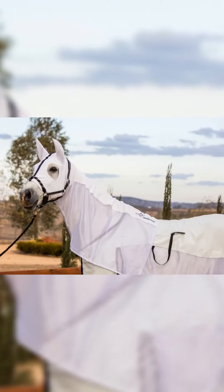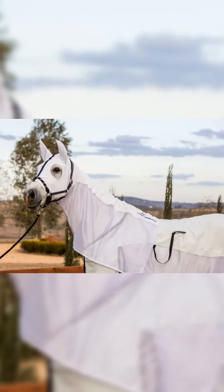Hi everyone, this is just a short video to give you a closer look at Earlwood's white mesh hood with ears.